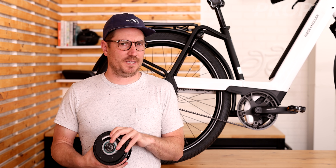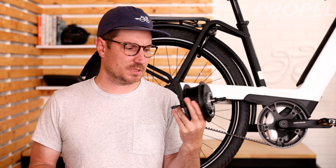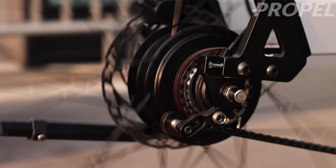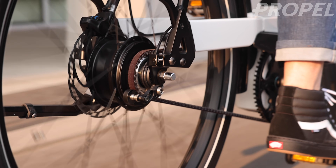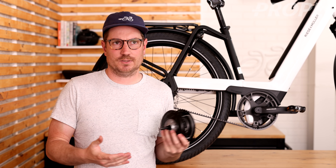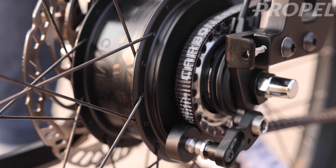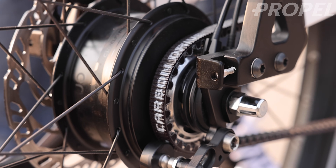If somebody asked me what my favorite drivetrain for electric bikes right now is, it'd probably be this. It's Enviolo. They've been on the market for a little while, but they've really been growing in popularity. I just think they're really easy to use. I don't have to think about it too much. And if somebody asks me what I generally recommend for a new rider, it's this.